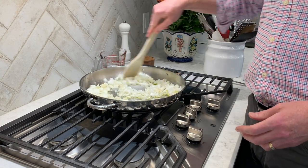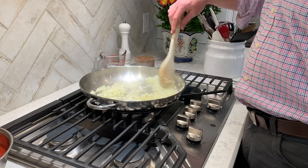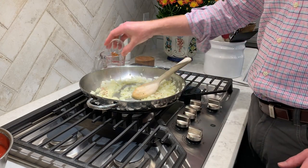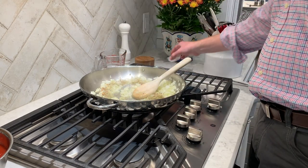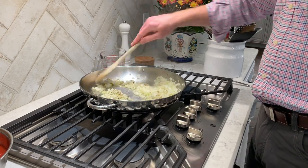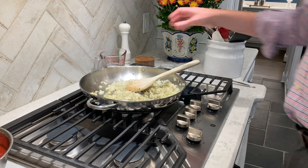I'm gonna start the sweating process — stir all that around — and we're gonna sweat this for about five minutes until it becomes translucent. Our onions and garlic are looking really translucent; they're losing their white color and really cooking well. I've got it on medium heat. Now I'm gonna sprinkle in my red pepper flake — it's amazing how much heat just that small amount gives this dish — and then we're gonna put in our teaspoon and a half of oregano and cook it for one more minute to make sure it's really well incorporated.